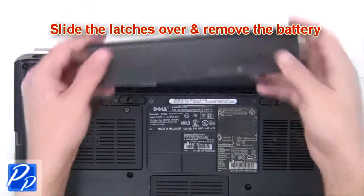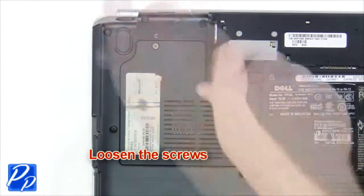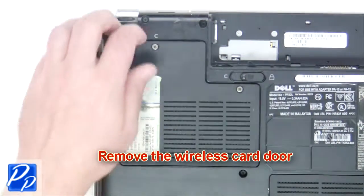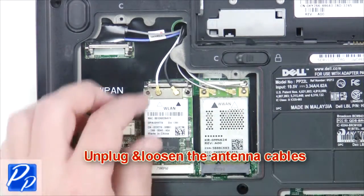The first thing you're going to do is slide the latches over and remove the battery. Loosen the captive screws and remove the wireless card door. Now unplug and loosen the antenna cables.